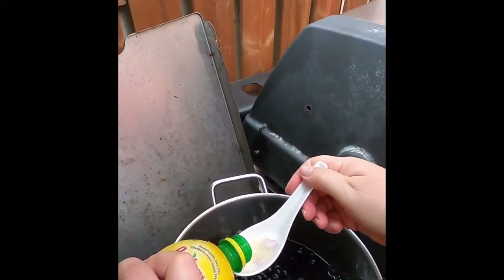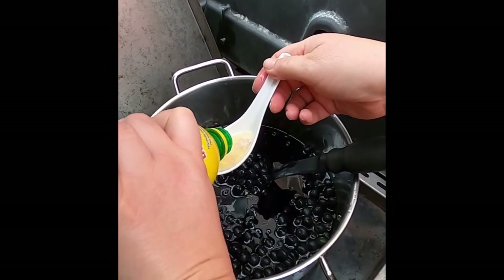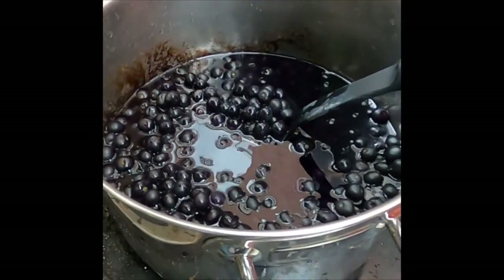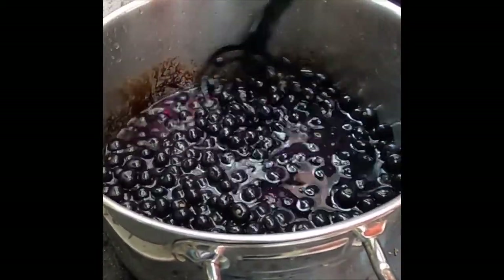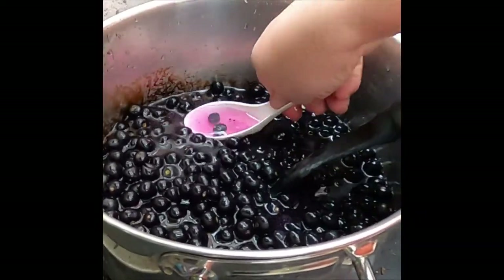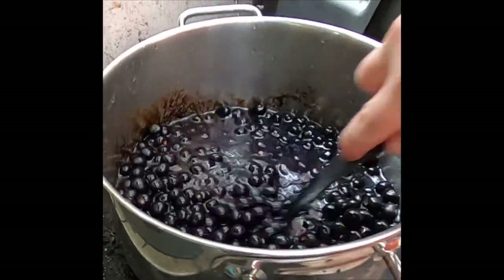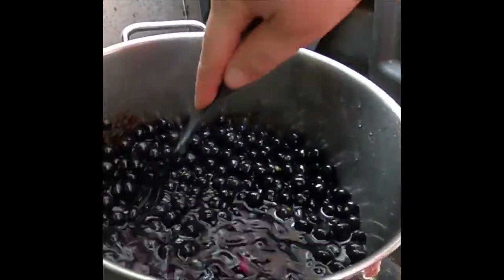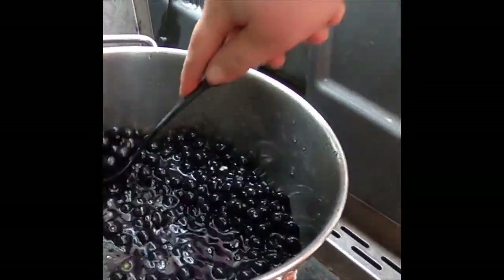Adding some acid — one and a half tablespoons of lemon juice. Give it a stir. We're going to watch that color change — oh my goodness, look at that shade now! That changed fast. The acid brought it back to purple. So we went from blue to purple.